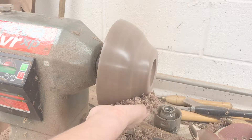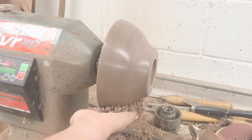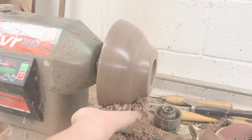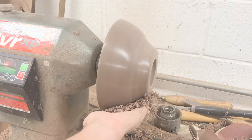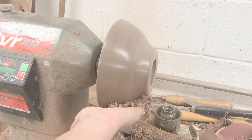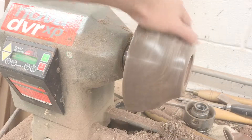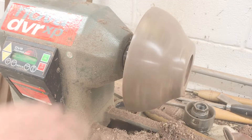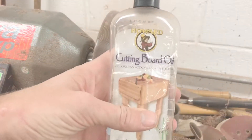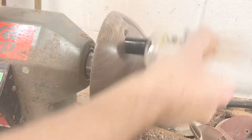I took a handful of wood shavings and pressed it against the bowl. This burnishes the wood and makes it much smoother. I then applied mineral oil to the bowl, going over it after with carnauba wax.